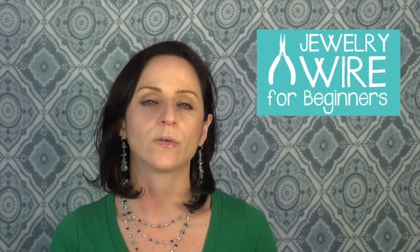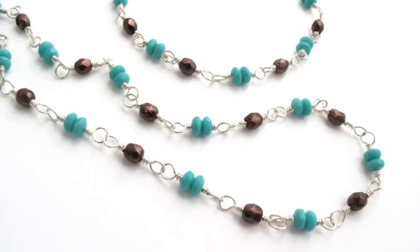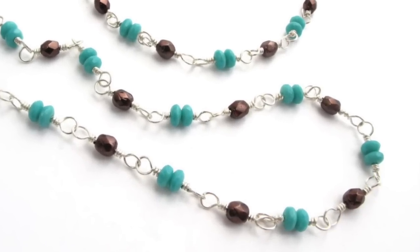Hey everyone, Jessica here from JewelryTutorialHQ.com. In my last video we talked about the tools you need to get started making wire wrap jewelry. In this video today we're going to cover another frequently asked question: what kind of jewelry wire do I need for wire wrapping? Wire wrapping is a pretty broad term, so in this video I'm going to be talking about basic wire wrapping — things like wire wrapped loops and links, wire wrapped angles and briolettes.